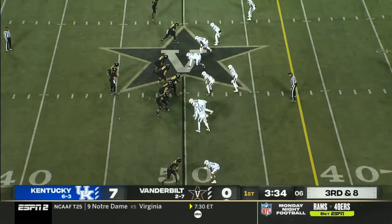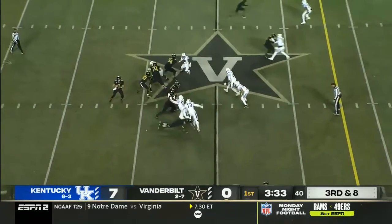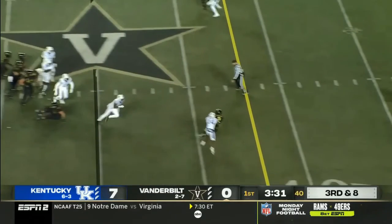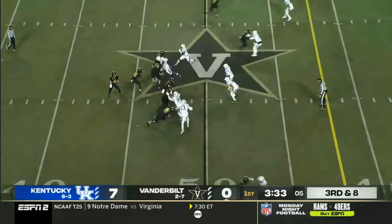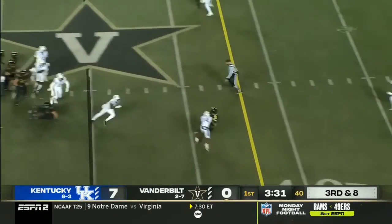You know they've got the pass. First and 10, maybe. Second and three, maybe, because you know they're going to run. But not on money down. This is a corner's money down. You don't do this on money down. You cannot give up the inside — that's unacceptable. I don't care that he has a pretty good recovery; it's too little too late.